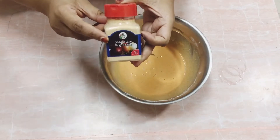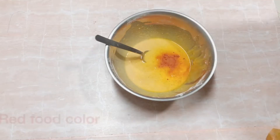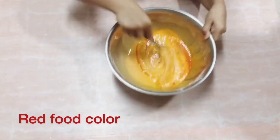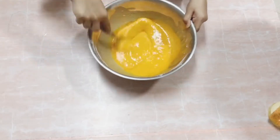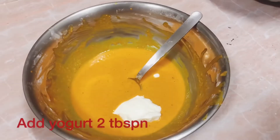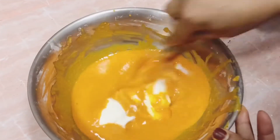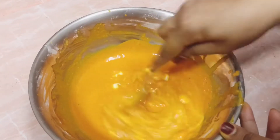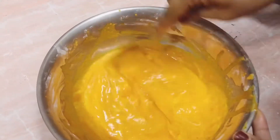Add 2 pinches of orange food color to the mixture — if you have red color, that is better, you can add red color too. Now add 2 tablespoons of yogurt or dahi. Mix the mixture very well; we don't want any lumps in it.